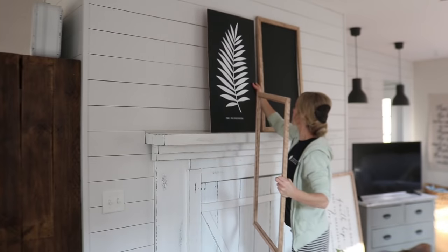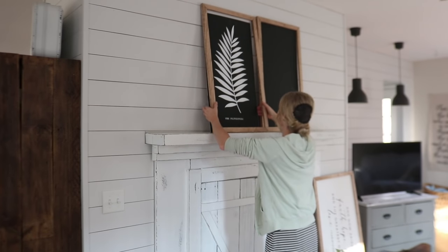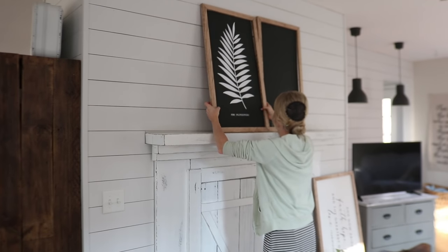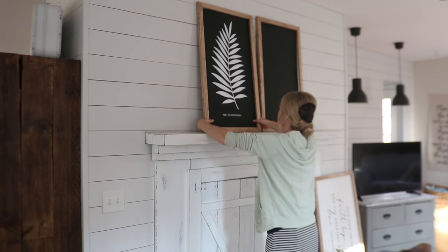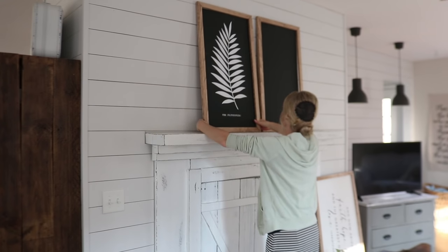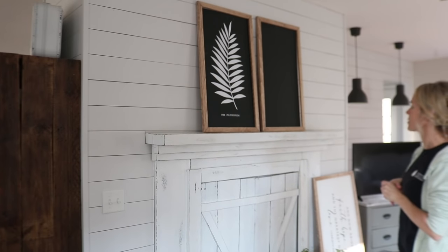I didn't get a video of applying this decal but I did it last night, and here I'm just setting this up on the mantle to eyeball how it looks. Initially I thought I'd do the same design for the second frame, but now I'm thinking of going with another fern — one that has more ragged edges — and we'll see how that looks.